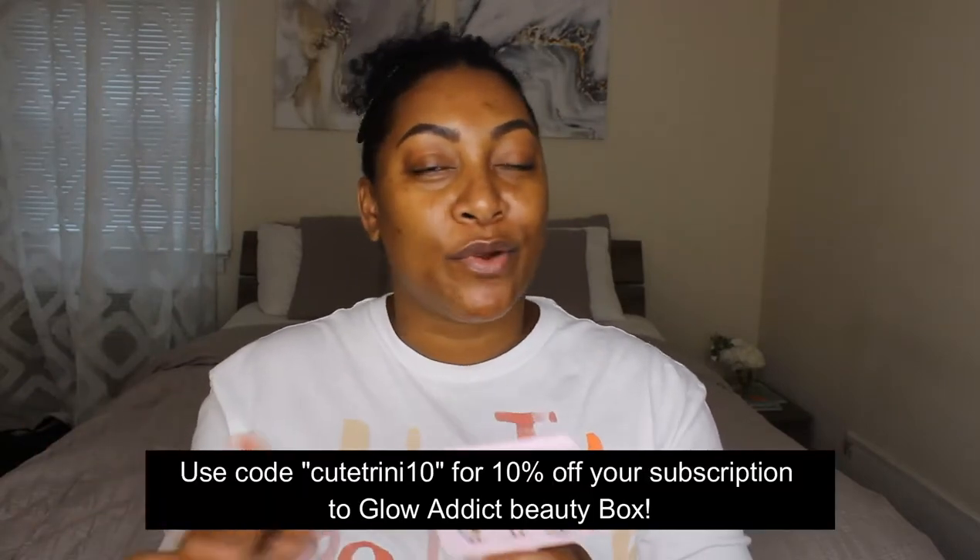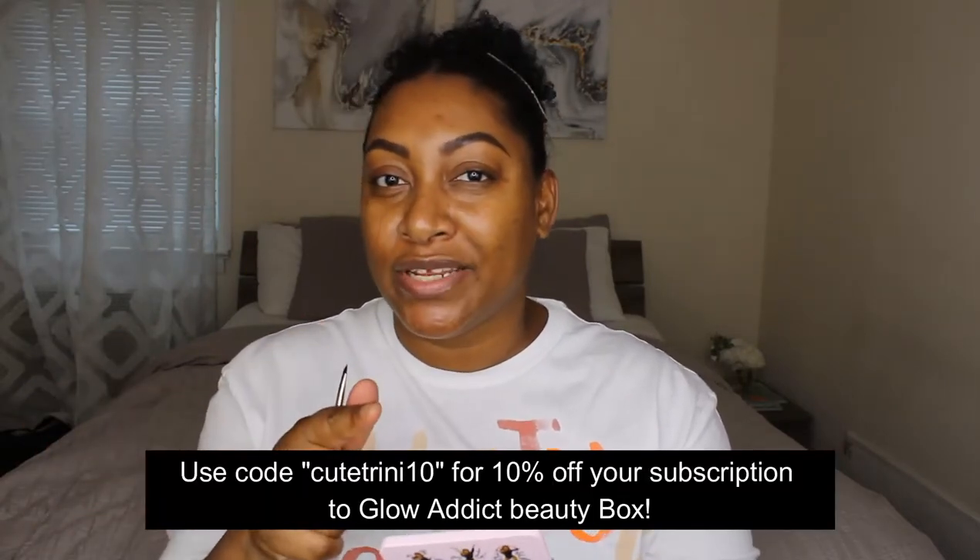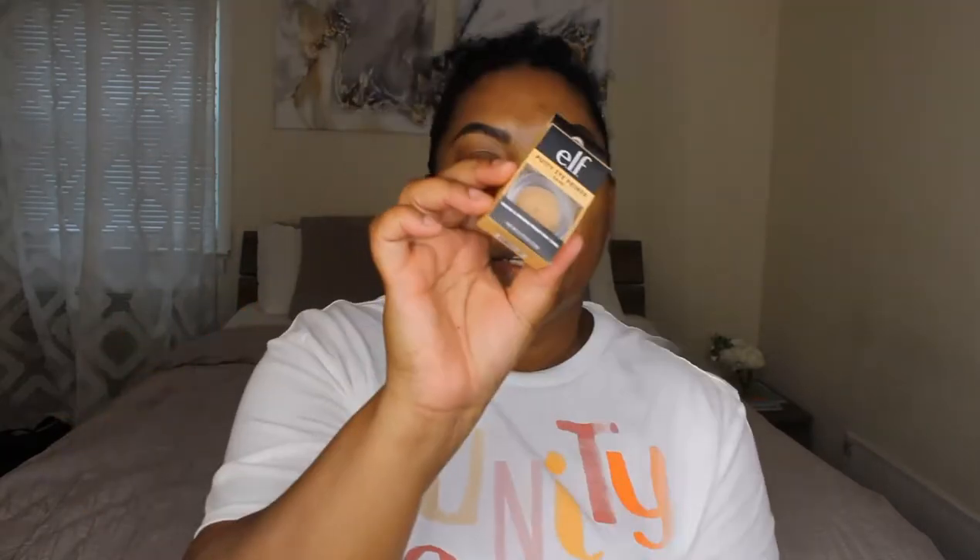I did a look with all the products from the Glow Attic box and I'm now on their PR list. If you want to subscribe, you can use code CuteTrinity10 for 10% off. The mirror is really cute and it's perfect — one thing I always complain about with drugstore products is they don't put a lot of mirrors in their products, so having a handheld mirror while doing your makeup works out really well.